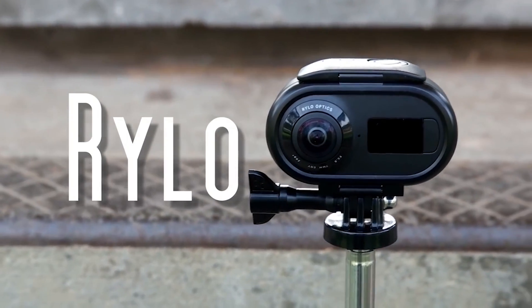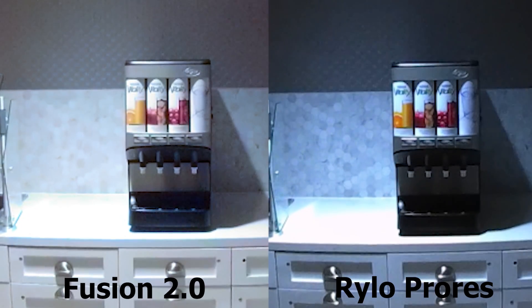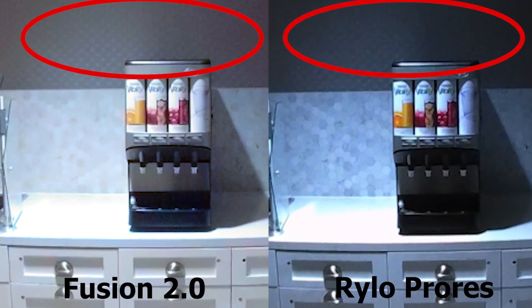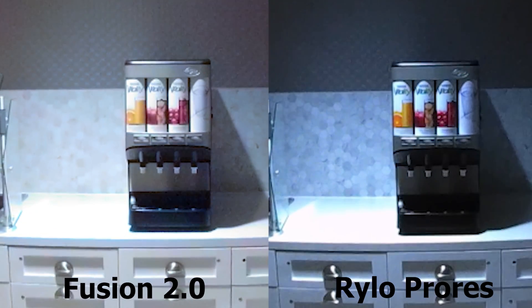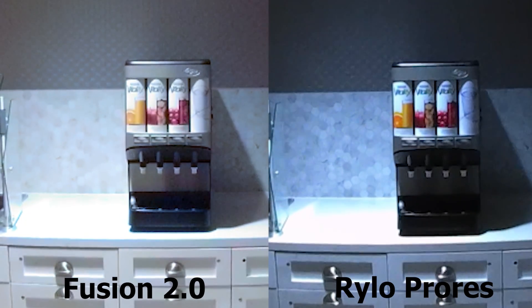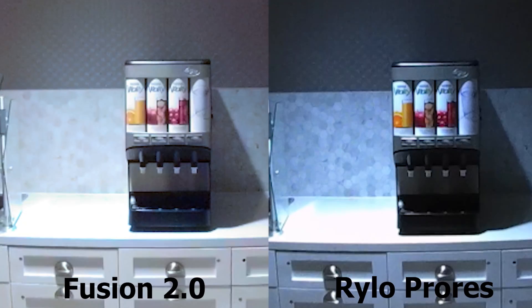Now let's compare the Fusion with the Rylo. Recall that the Rylo got an upgrade from 4K to 5.8K, and in addition the Rylo can now export in ProRes. Both the Fusion and the Rylo blew the countertops, but the Rylo has better detail in the backsplash. Does that mean the Rylo has better dynamic range? Not necessarily — let's look at the shadows. If you look at the wallpaper, the Fusion's wallpaper looks more well-defined than the Rylo's. So the Fusion's shadow detail is actually better than the Rylo's. The Rylo chose a slightly darker exposure than the Fusion, as you can see in the drawers below the countertop. In summary, the Fusion and Rylo have almost the same amount of detail, but the Fusion has significantly more shadow range than the Rylo.